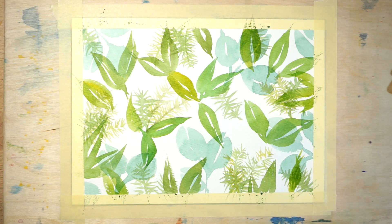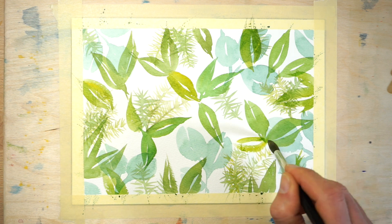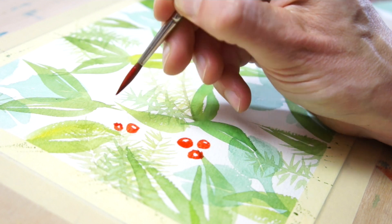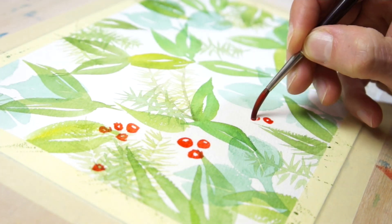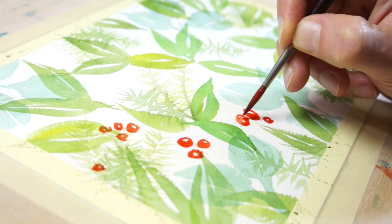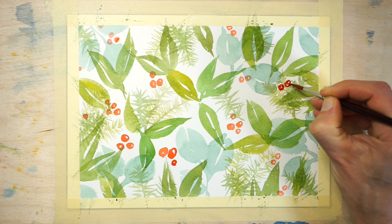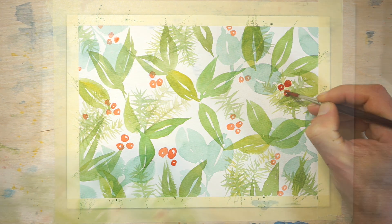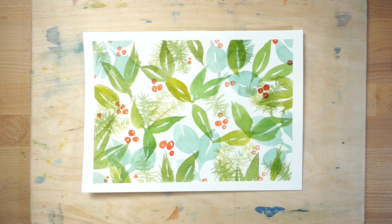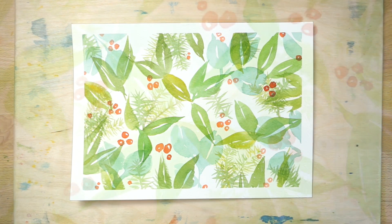When you're happy with the distribution of leaf shapes across the surface, leave the paint to dry again and make a mixture of bright red in preparation for painting the berries. Leave a small white highlight for each berry and paint them in small groups or as individual berries. The berries are the final touch to this composition. You can alter the strength of your red paint if you want to add some variation in tonal value. Red is a complementary colour compared to green — these two colours look good together because they produce a high level of colour contrast.